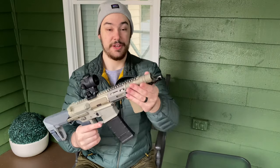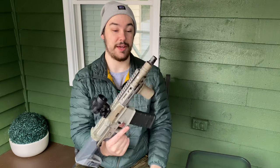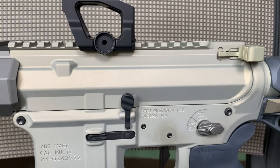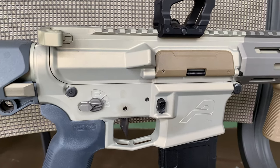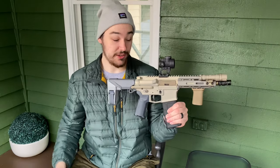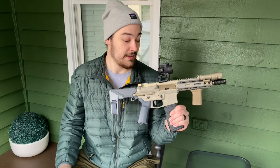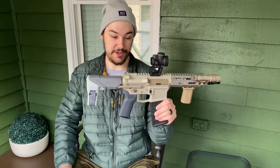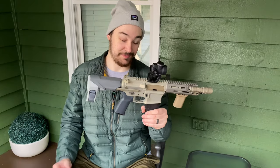Up here we have the BCM vertical angled forward grip and a SureFire Scout Light Pro. On the receiver side, these are an Aero Precision M4E1 upper without the forward assist and the M4E1 lower receiver. I know people will ask how I got it to match the Q Honey Badger color — I sent the M4E1 receivers to Vegas Metal Finishing. They were already finished in black anodized, and Vegas Metal Finishing stripped off the old black anodization and color-matched it to Q's color. I'm really happy with how it turned out.